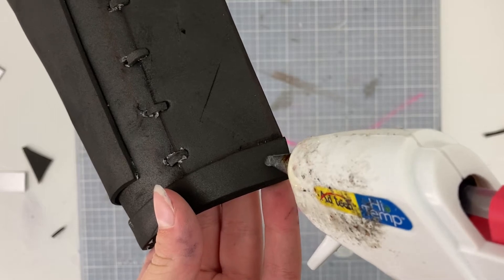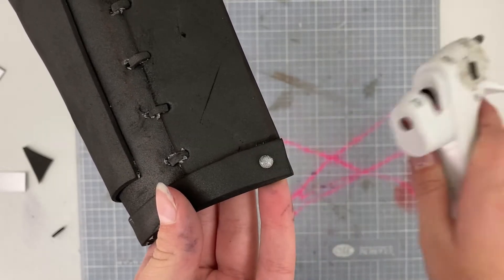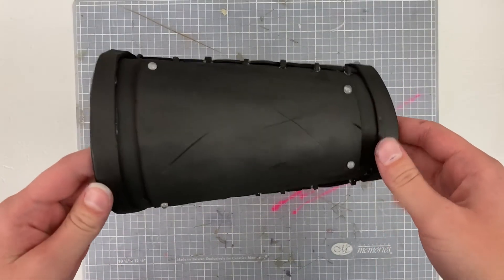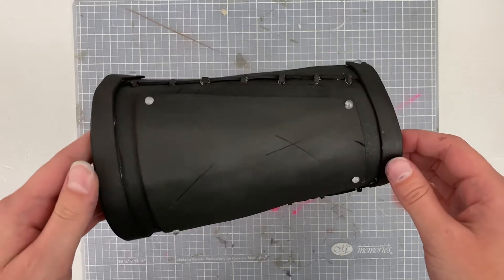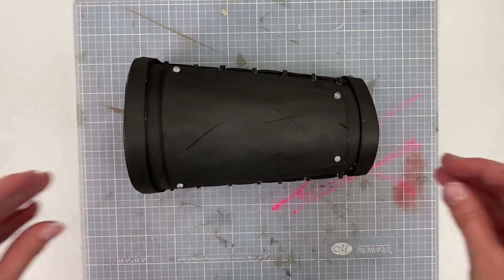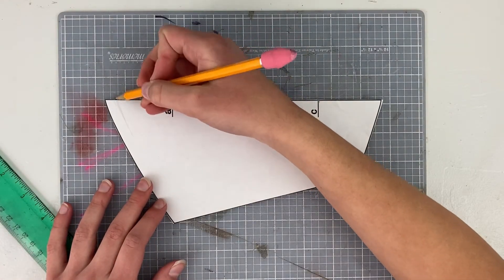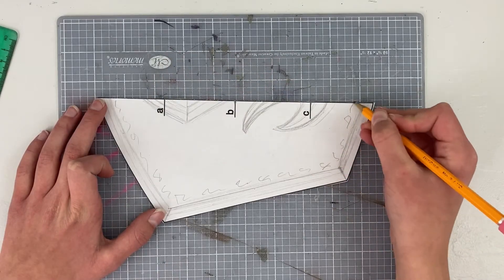I then took my hot glue gun and used it to add little rivets onto the metal portions of the bracer, squeezing out a little bit and then scrolling the top to make sure it wouldn't drip anywhere. I did this on all of the metal corners to make it look like the metal had been secured to the leather armor that way. Hot glue is honestly such a versatile tool — if you don't have one I would highly recommend investing in one. With that, this bracer is pretty much done and we're moving on to detailing the final bracer.